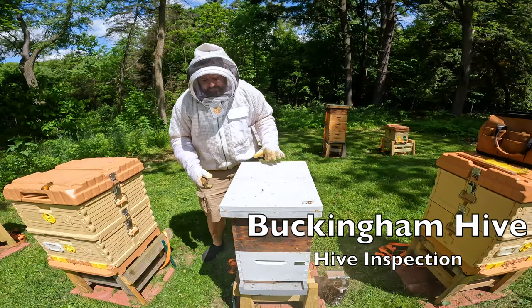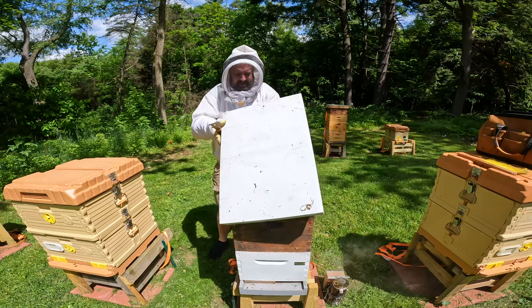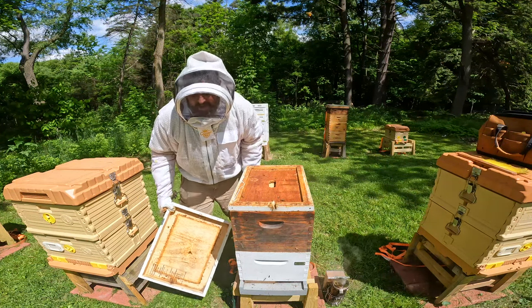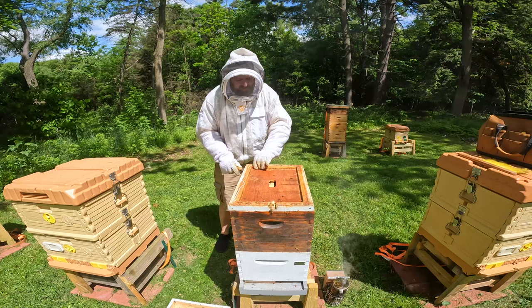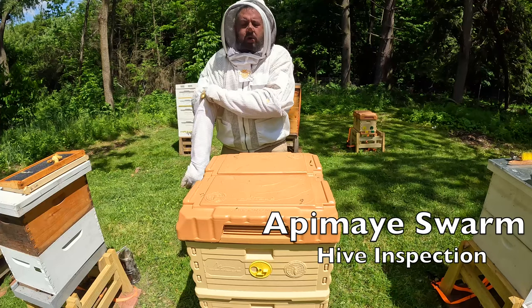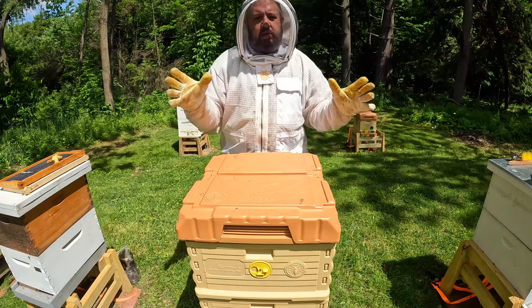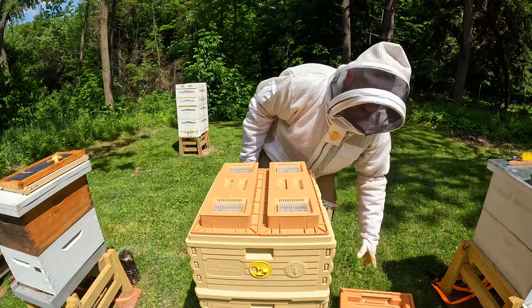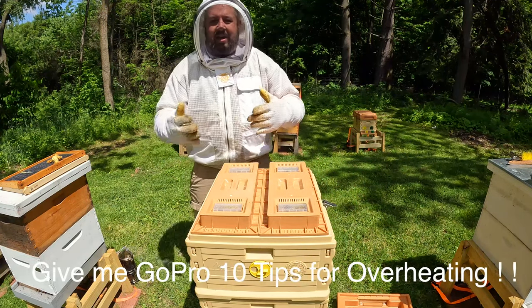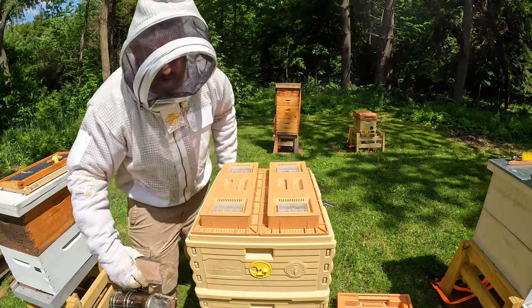This here is another split that I pulled from the back colonies. Let's see how they're doing. I apologize for that — I've got to figure out this GoPro because the resolution that I'm filming in gets too hot. If anybody has tricks out there when they're using a GoPro 10, let me know. I've been having problems with the darn thing overheating in the sun.